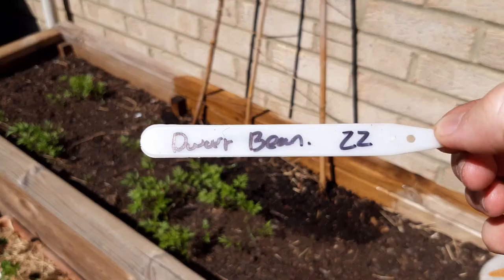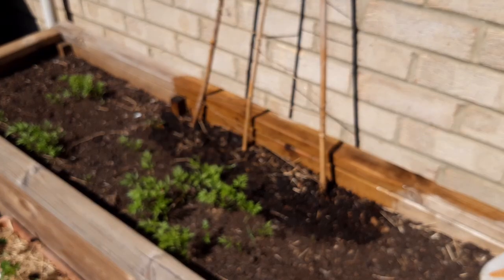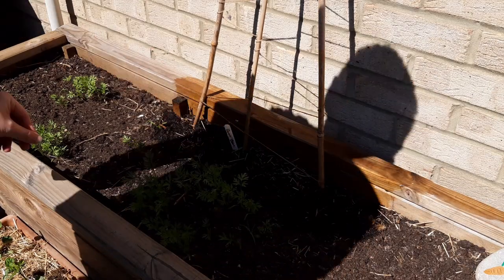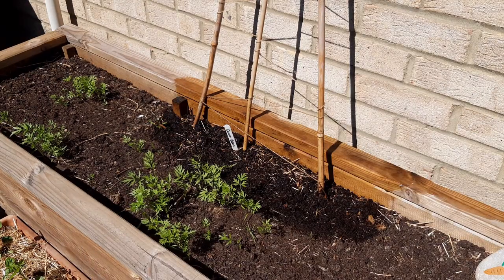Also make yourself a label. Notice I use the number 22 on that label — that's the week of the year that these have been sown. I find it easier to compare two numbers rather than two dates.